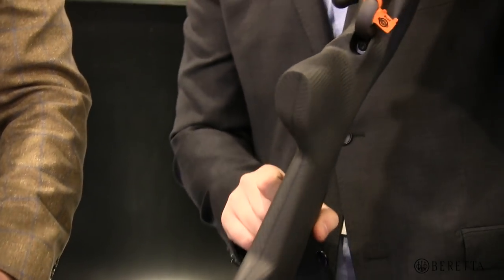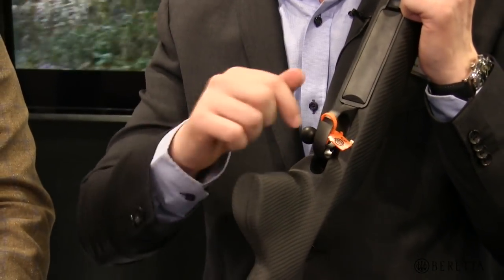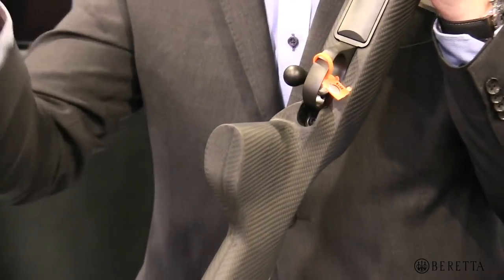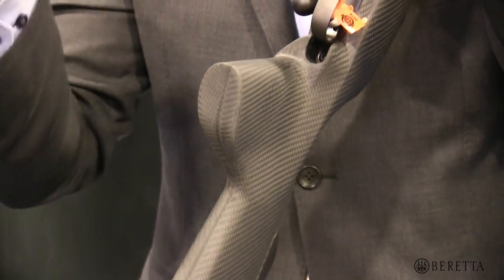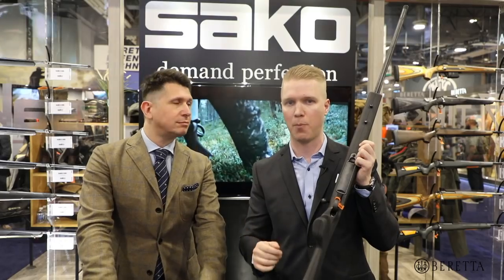Another key feature of this rifle is that we have positioned the pistol grip off axis and angled it so that when you relax your hand, that's the position where your hand will always be. So you get a very, very relaxed shooting posture, improving your aim, improving your performance, and getting those accurate shots where they should be.